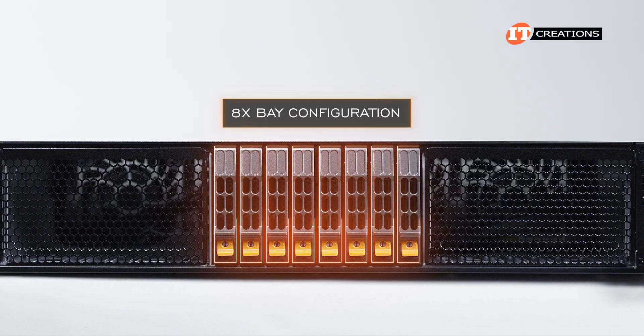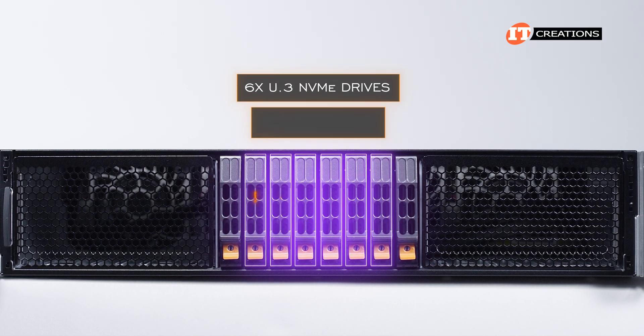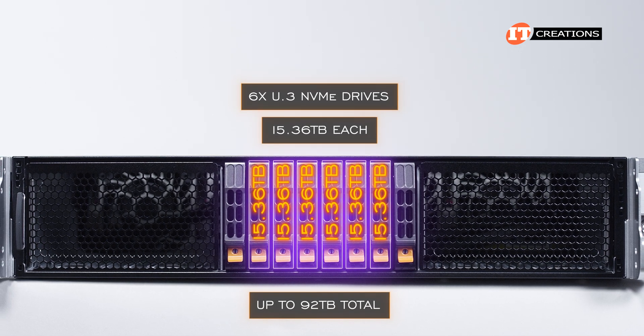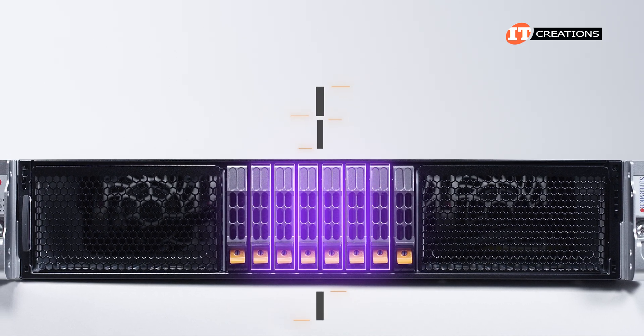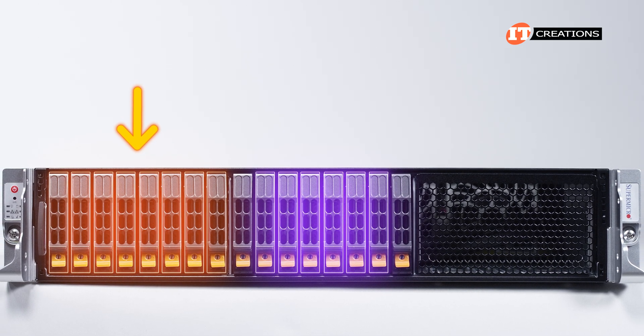With the 8-bay configuration of the 221H-TNR, we installed 6 U.3 NVMe drives offering 15.36 terabytes each for up to 92 terabytes total. If we were to install the optional drive cage for 8 more bays, it would go to the left of the center cage next to the control panel.